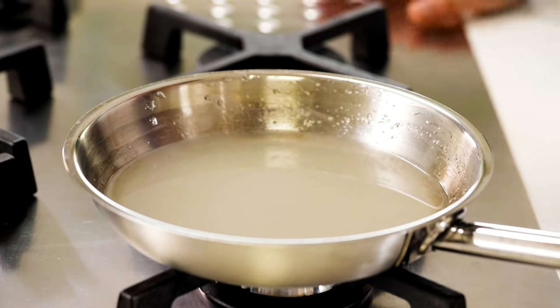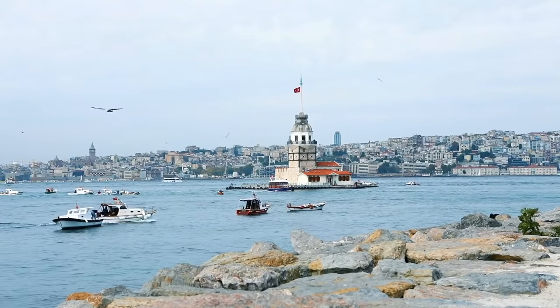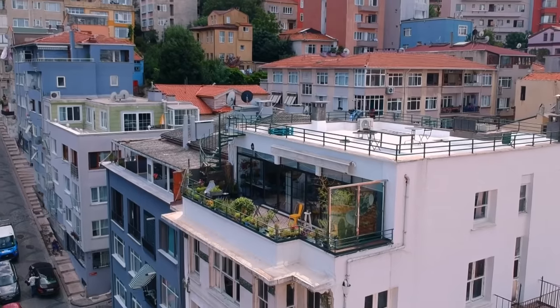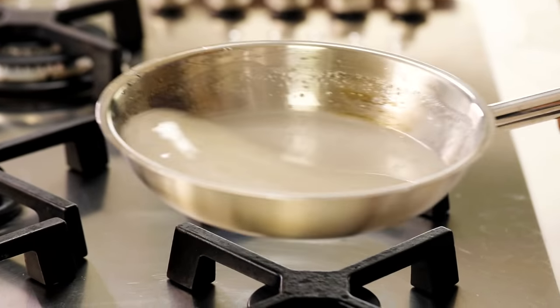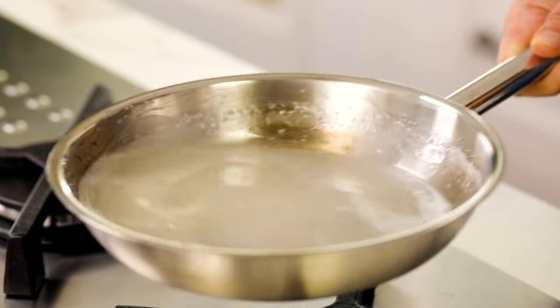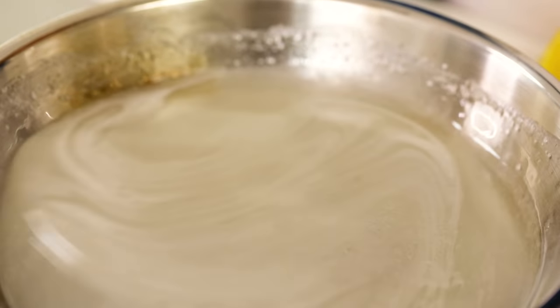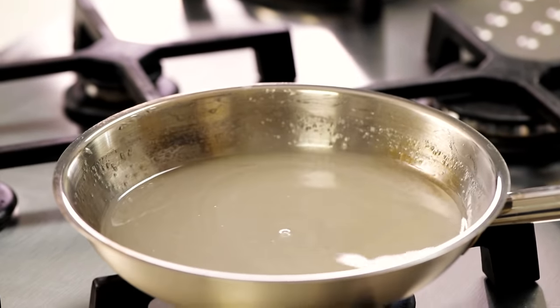Now slowly this will melt totally and I'm going to let it simmer for a while. From the sides it started to boil but my sugar hasn't melted yet. I'm just shaking it like this so that the sugar at the bottom melts. Don't clear the sides — the sides are always like that, you can't escape from it.